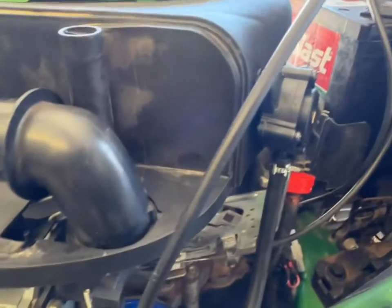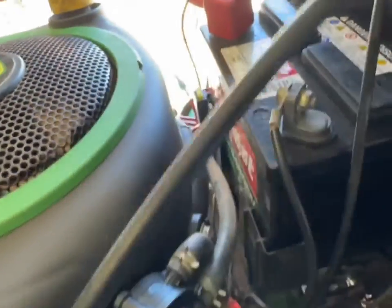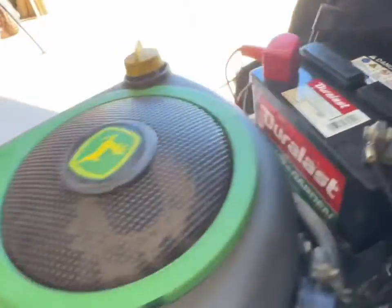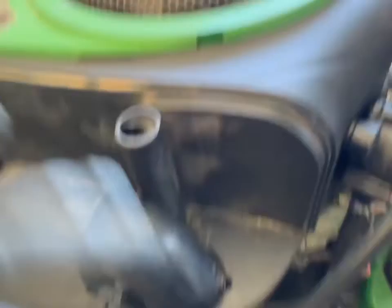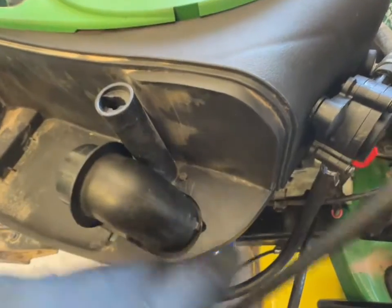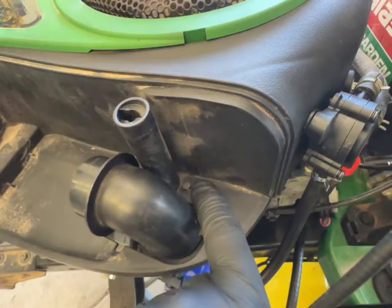Then we're going to take out four bolts — these are 10 millimeter. There's one here on the back of the shroud, one way over here in the corner, and two on the front. Also there'll be one screw right down here and it's a straight slot. Go ahead and take all five out.